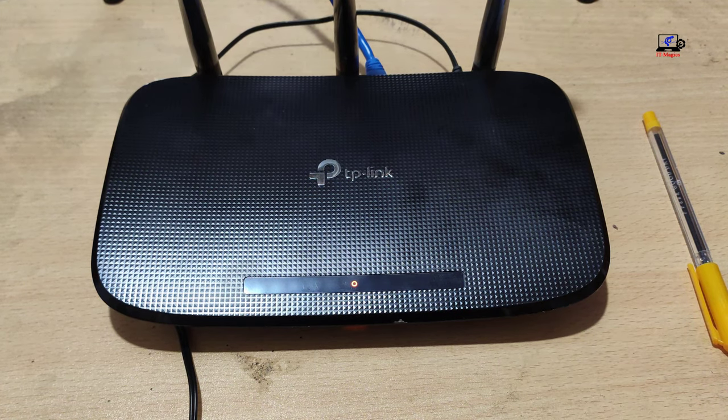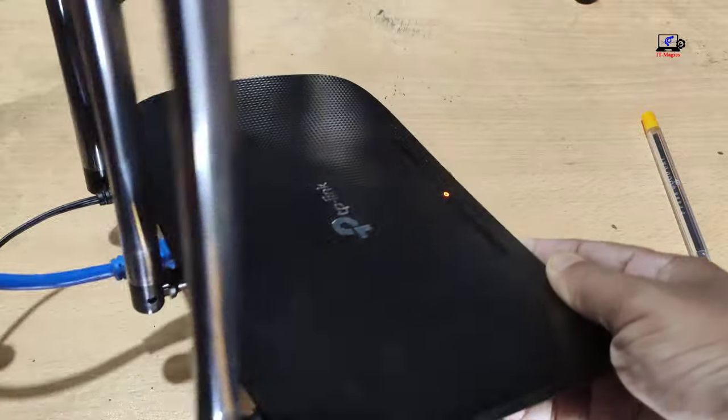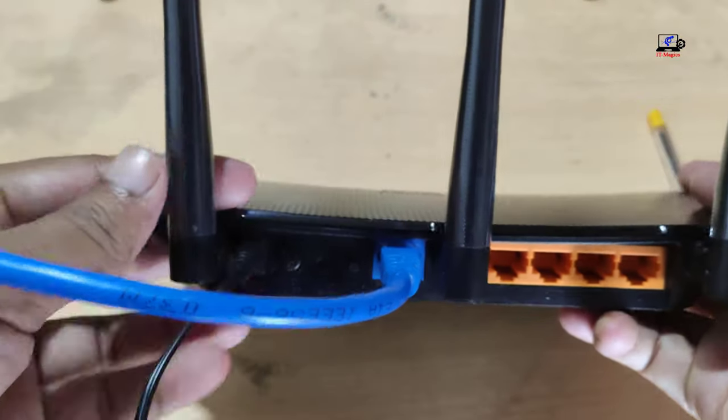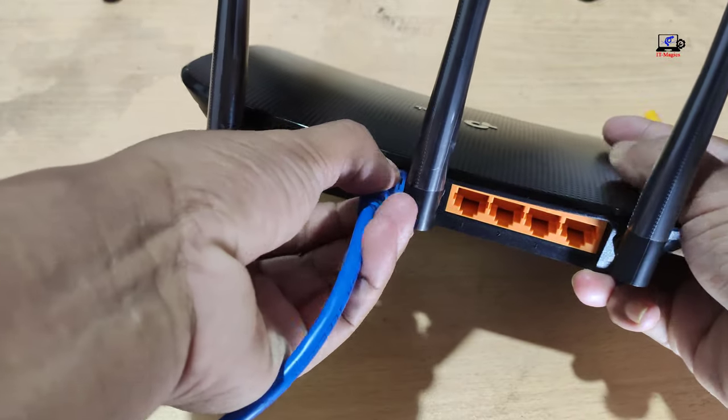In this video, I will show you how to do a TP-Link router factory reset. First, disconnect the internet cable from the TP-Link router.